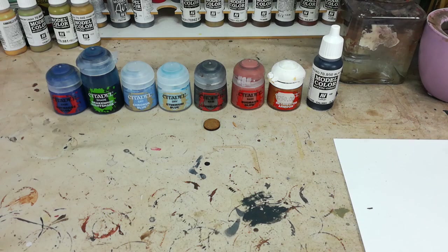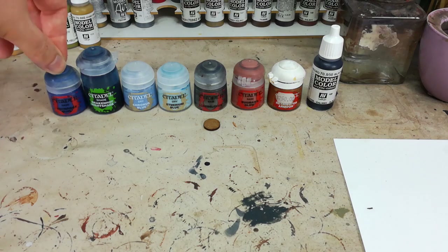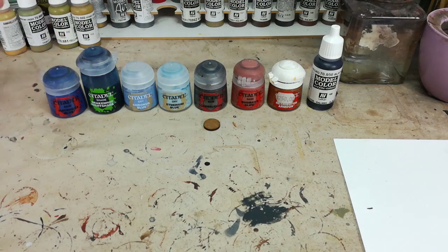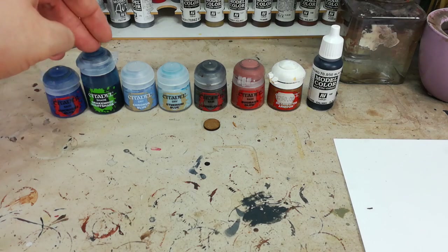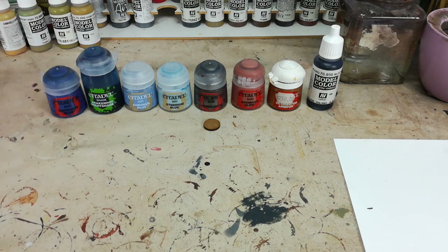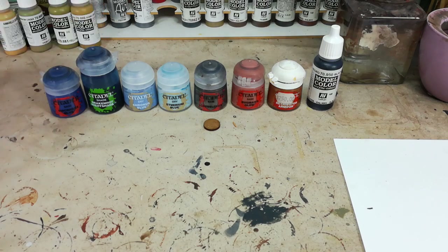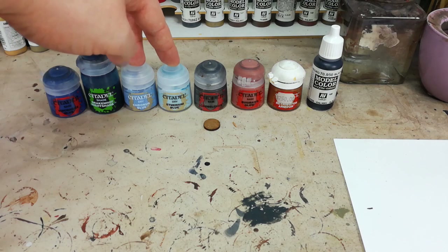I started from a base coat spray of Macragge Blue, then after that gave it an all-over thinned-down Macragge Blue just to give me a nice smooth surface to paint from, and to make sure that anywhere I might have missed with the base coat spray is still blue when I'm finished. After that we're going to make a departure from the norm and go straight to Drakenhof Nightshade. Then we're going to dry brush up with Chronus Blue and Etherium Blue to brighten up the marine and do some edging with it.